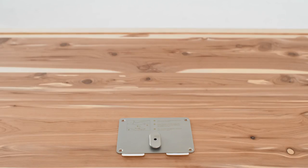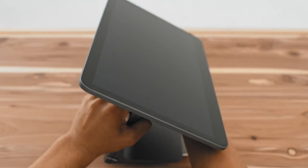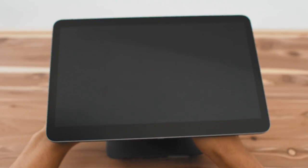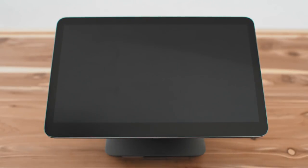Place Register onto the mounting plate with the larger screen facing right. Make sure the cleat is positioned in its slot. Turn Register 90 degrees clockwise so it locks in place. That's it!